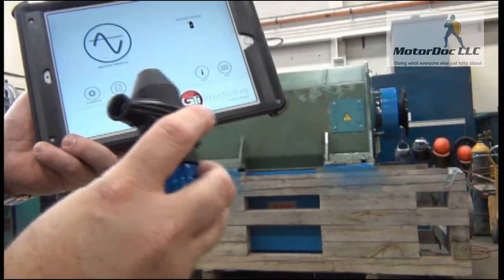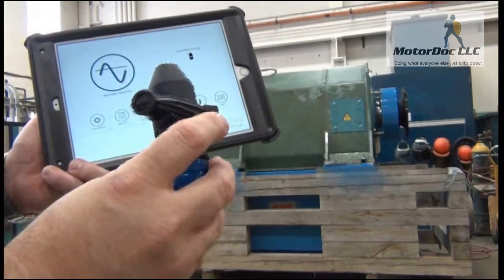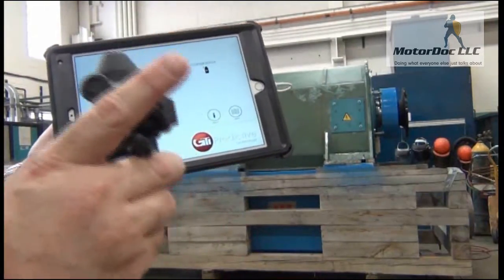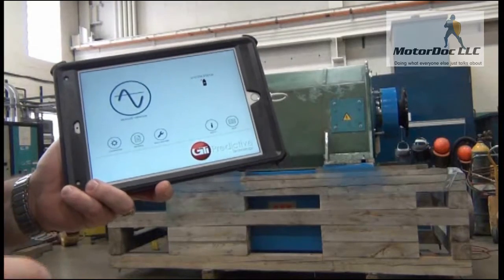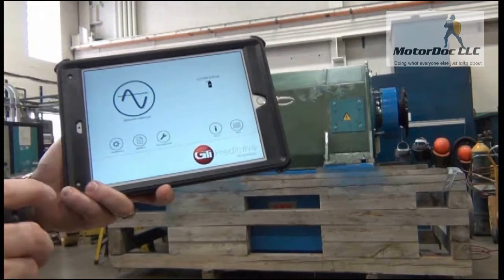Although we're not going to get close to the bearing like we should for this demonstration, we're going to take the readings off the housing. We're then going to compare it directly to another testing instrument to see how accurate this is versus that one.